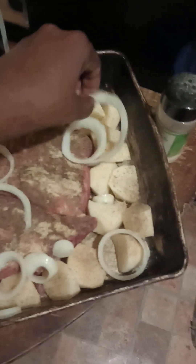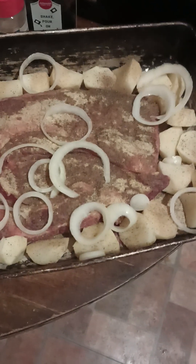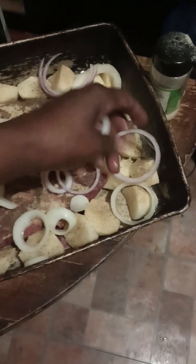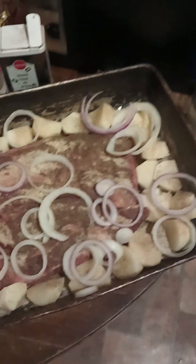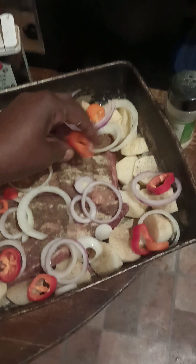I'm trying to keep my camera steady, so please excuse me if it's not as steady as it should be. Putting in the onions — the red onions all over. Now we're going to put our mixed peppers all in your potatoes and all over your meat.